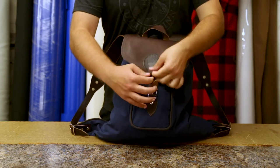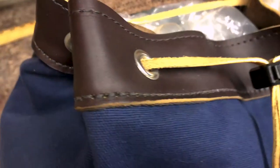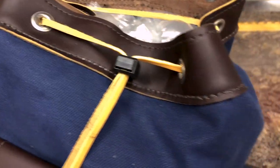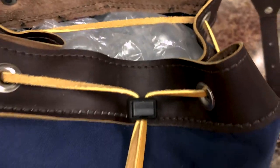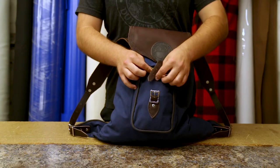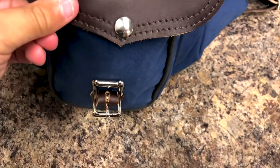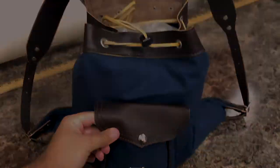Underneath the main flap, you can see that there's this awesome leather trim and this rawhide cord so that you are able to seal up the bag nice and tight. And then also on the front here, there's the snap closure pocket to allow you to keep some things separate from the interior contents of your main compartment, keeping things nice and organized.